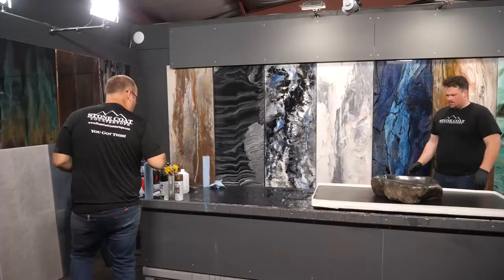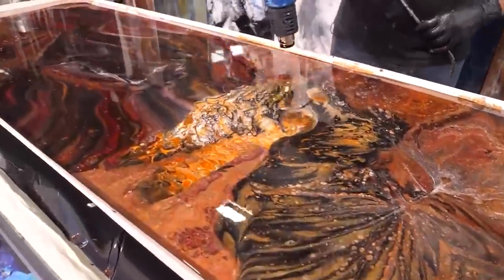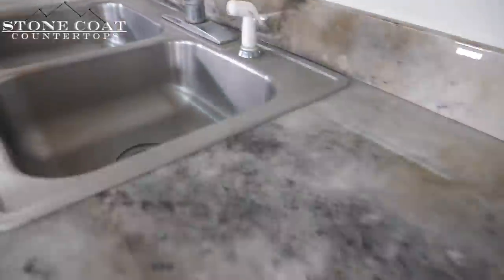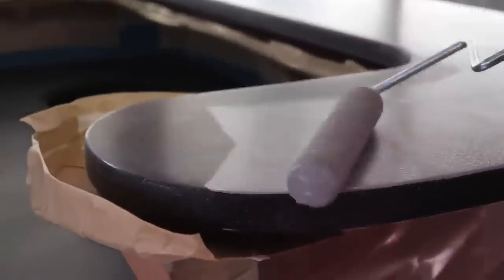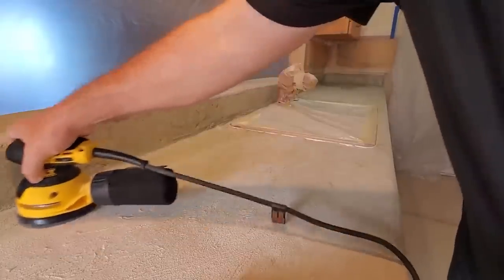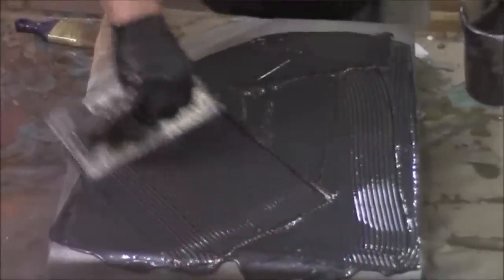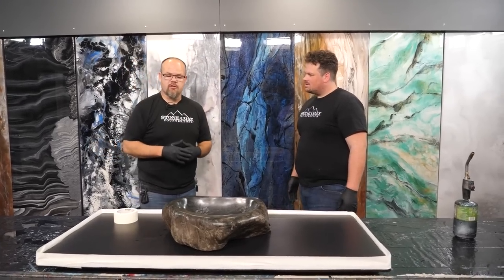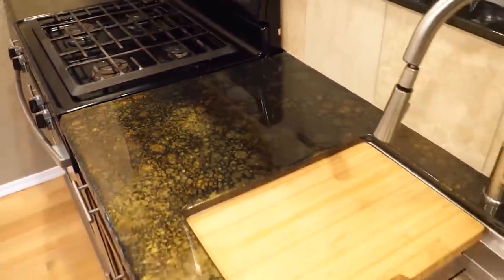We get asked all the time: what if I can't tilt the piece? What if I'm doing this in place? We have a lot of videos that teach you step-by-step how to pour this in place over old existing countertops like laminate. You can go over cultured marble, solid surface — any existing surface you can do this process over if you follow our videos. It's all about bonding primer. If you have a non-porous surface, you just have to prep it correctly. Bonding primer is that intermediary between the steps we've done and going over a non-porous surface.